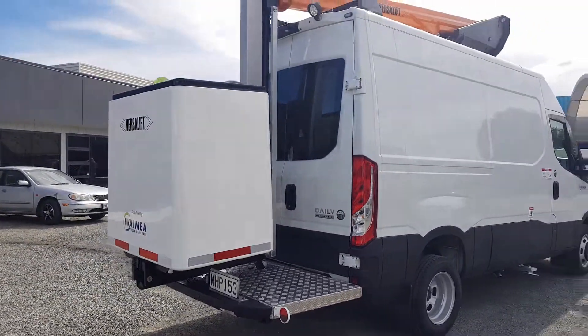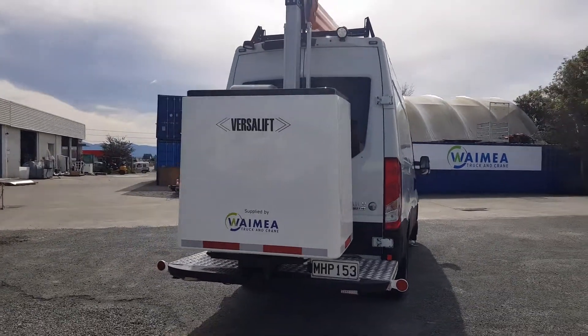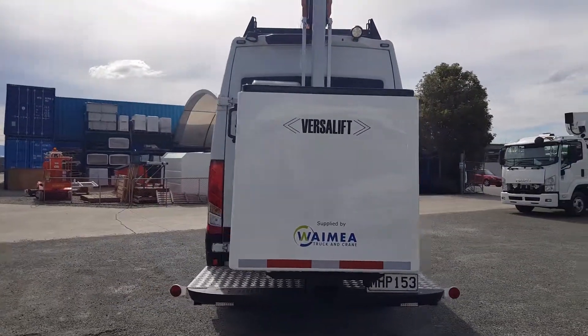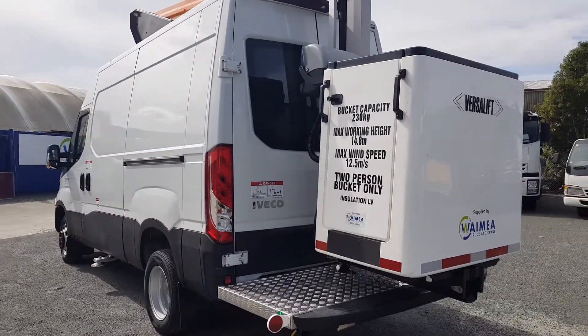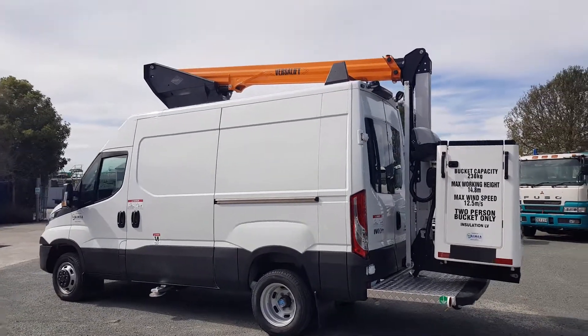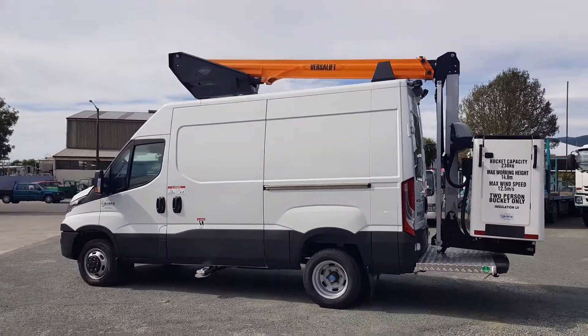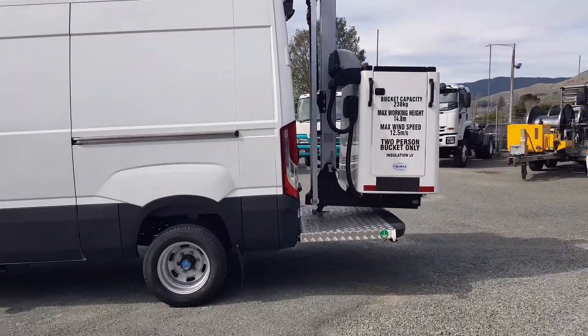The rear bucket mount is tucked right in behind the rear doors, keeping the overall length as trim as possible and making it nice and tidy for parking in confined spaces. It's a very smart looking unit, and as you can see, the boom tucks right in around the edges of the van.